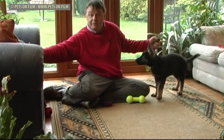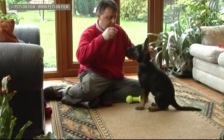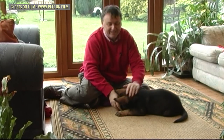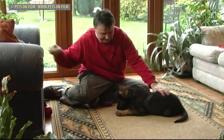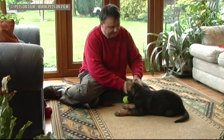Let's see if he remembers the 'down' from before. Sit. Down. Clever boy. So we'll finish on a good note. Good boy. End of the training.